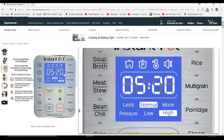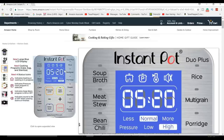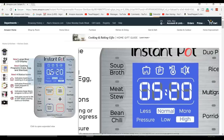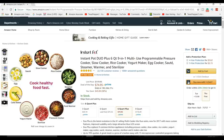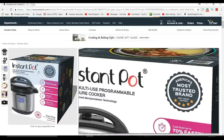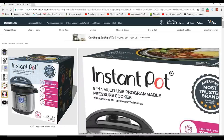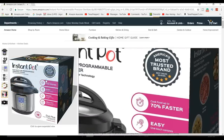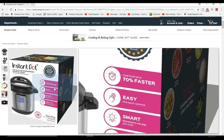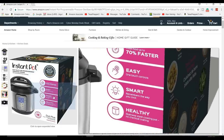I couldn't live without it. We use it several times a month if not a week. For me, it's easy to go out and get something out of the fridge or the freezer, throw it in the Instant Pot, throw a few vegetables in there with it, and turn it on pressure.